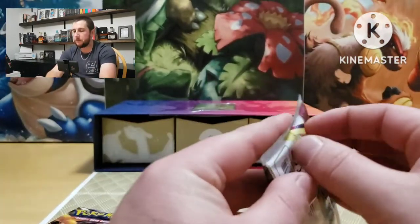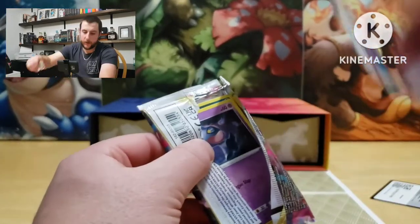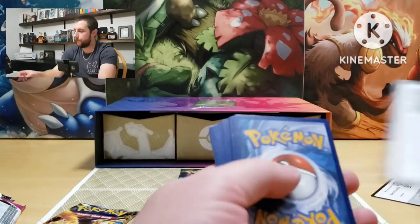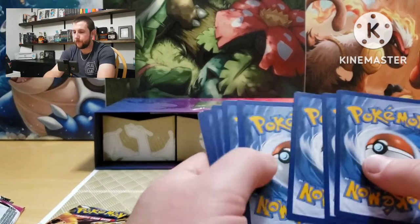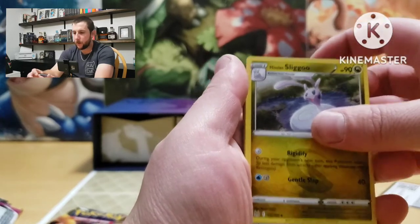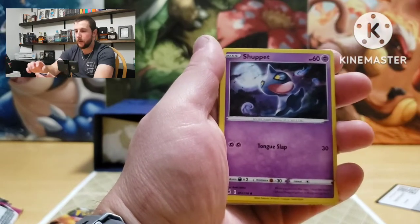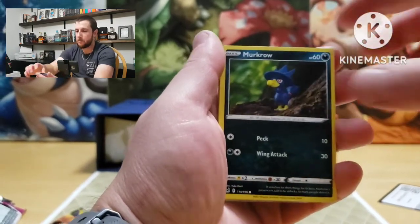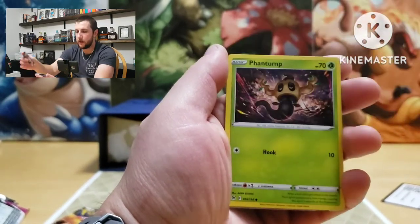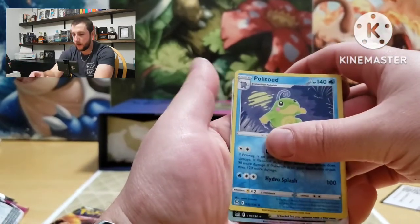All right, Lost Origins — maybe we'll get something. Not looking so good so far but that's fine. Energy, Sliggoo, Box of Disaster, Stunfisk, Shuppet, Murkrow, Electrike, Makuhita, Phantump — reverse is a Politoed.